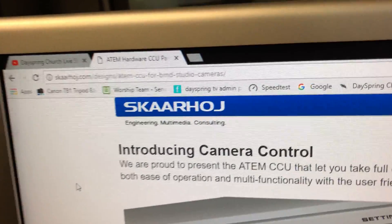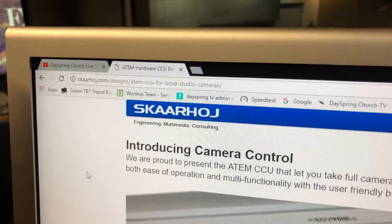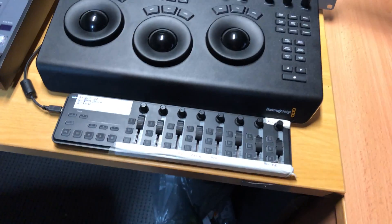A lot of the questions were about how I'm doing the CCU control with the Arduinos. The code that I was basing the stuff off — actually it wasn't me, it was a mate of mine, Justin, who was doing the other coding. The code I was basing a lot of it off was from these guys. They make a whole bunch of camera controls but they've got all their source code open source.